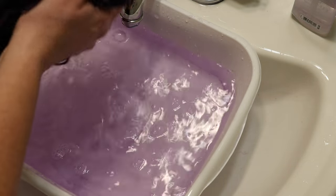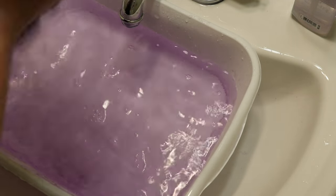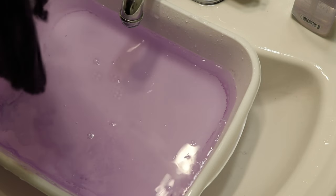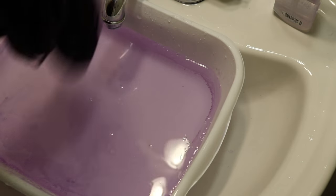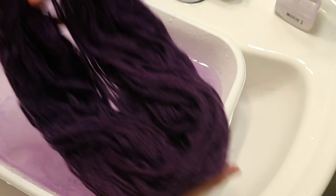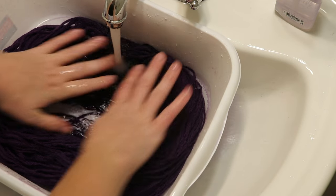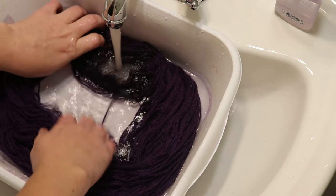A lot of things will bleed for a while — indigo will bleed for a while, that's why if you have dark wash jeans you need to be careful when washing them, and that's why in general you separate darks and lights. I can't get over how gorgeous this color is, though. And maybe it really is worth using the dye recommended for the fiber type that you want.